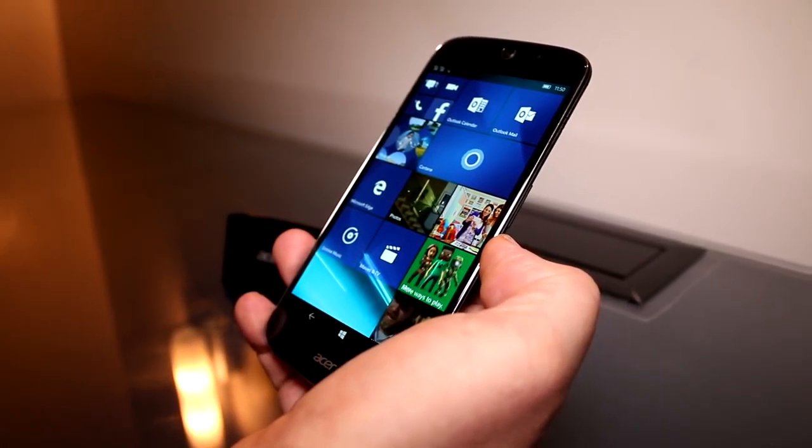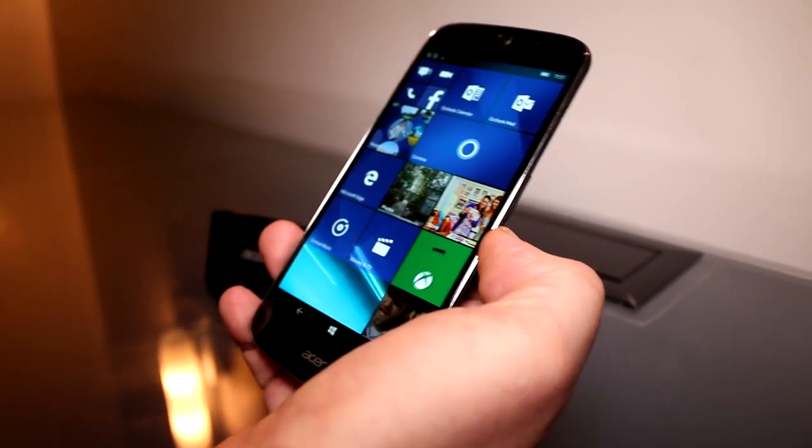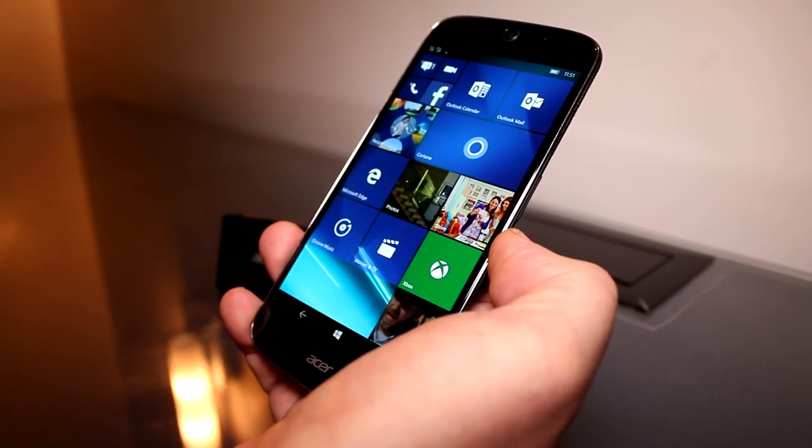I'm Roland with MobileGeeks checking out this device at CES 2016. If you like what we do on the channel, give us a thumbs up, follow us on Twitter, Facebook, and Google Plus, and we will see you later.